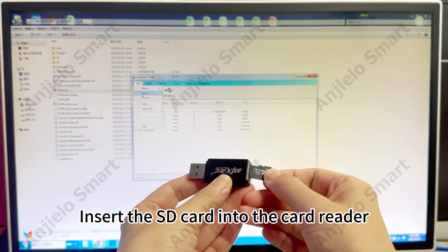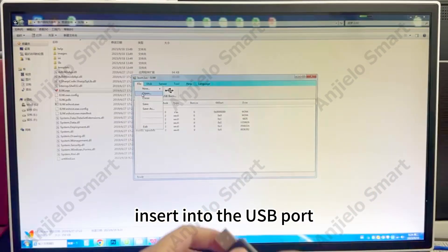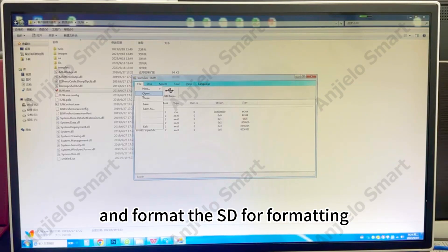Insert the SD card into the card reader, insert into the USB port, and format the SD card.